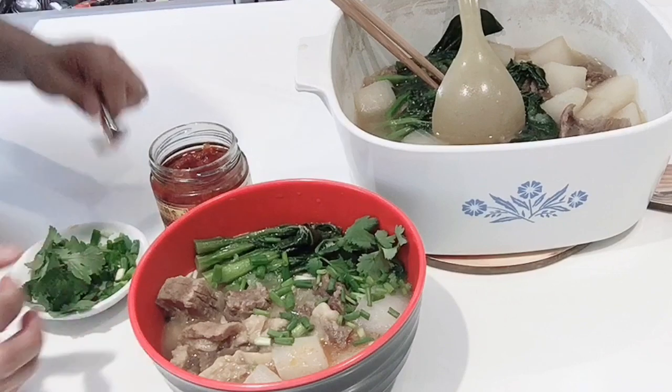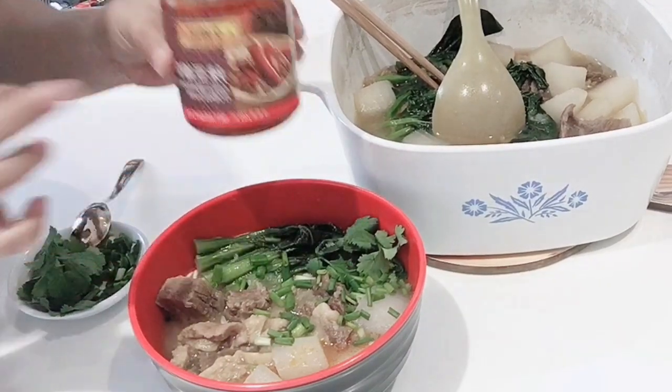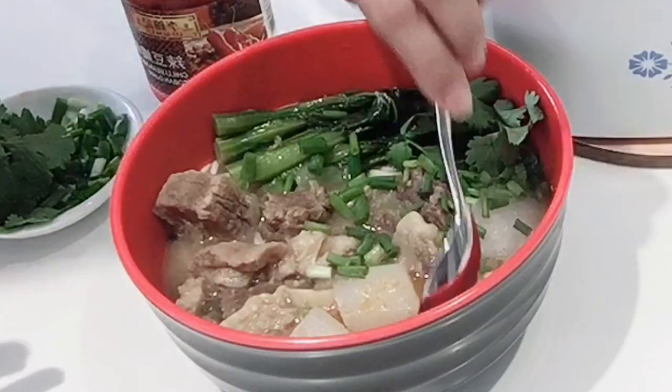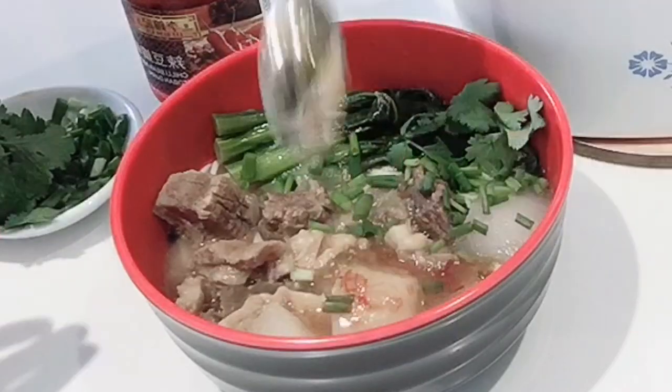Then you can add parsley, spring onion, and chili sauce into your beef noodle soup. And there you go — that is our beef noodle soup.